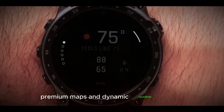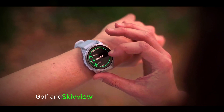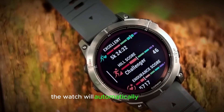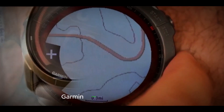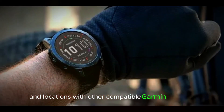Premium maps and dynamic round-trip routing: pre-installed Topo maps for Europe, Golf, and Ski/Snowboard maps ensure you stay on track. If you go off-road, the watch will automatically recalculate based on your target distance to the starting point. Garmin Share lets you easily share routes, workouts, and locations with other compatible Garmin products.